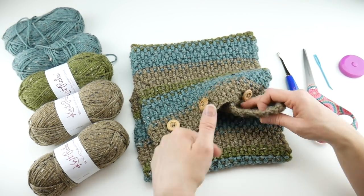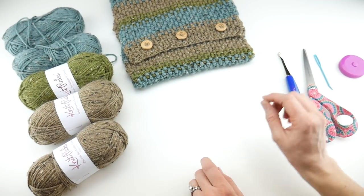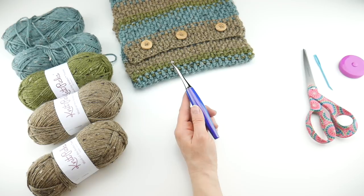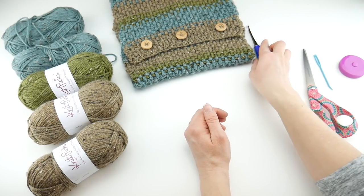Let's talk about the supplies. For this project you're going to need a six millimeter J crochet hook. I'm using my Furls Odyssey hook — as a side note, a lot of people ask about my hooks, and this is a really comfy hook.